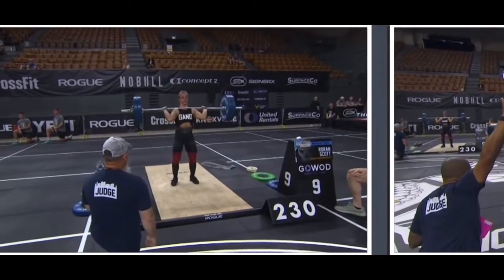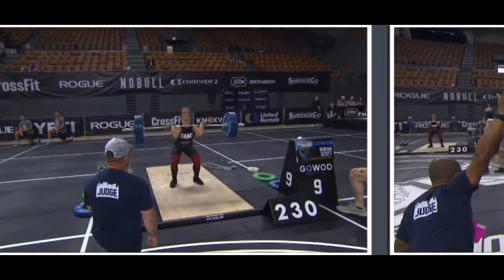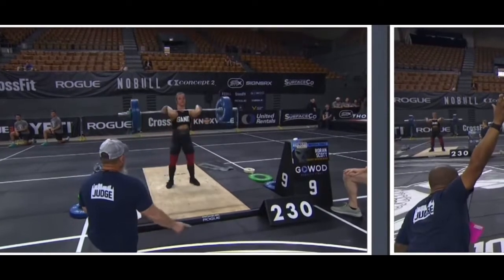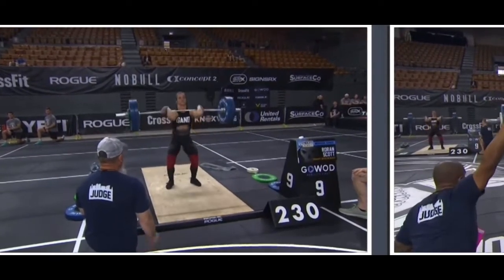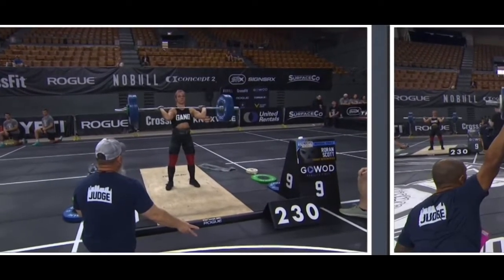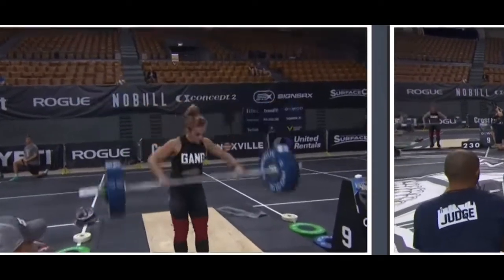Scott gets through her three cleans — make it two, now this will be three. Both onto their two front squats. That's two front squats, my gosh. And now the jerk, which is where Roran Scott missed at 225. No problem for Haro, and Scott will make that.